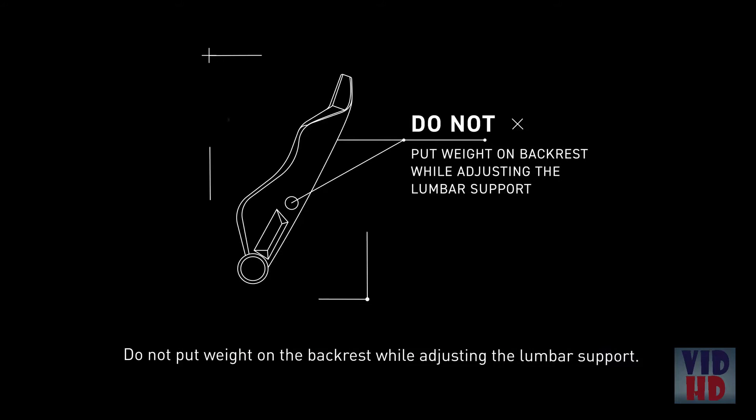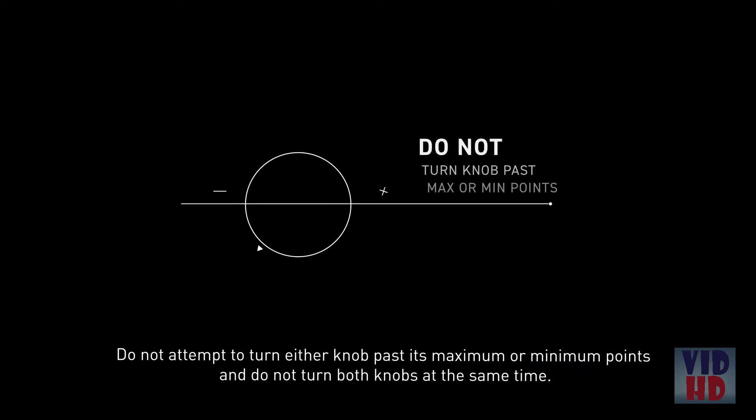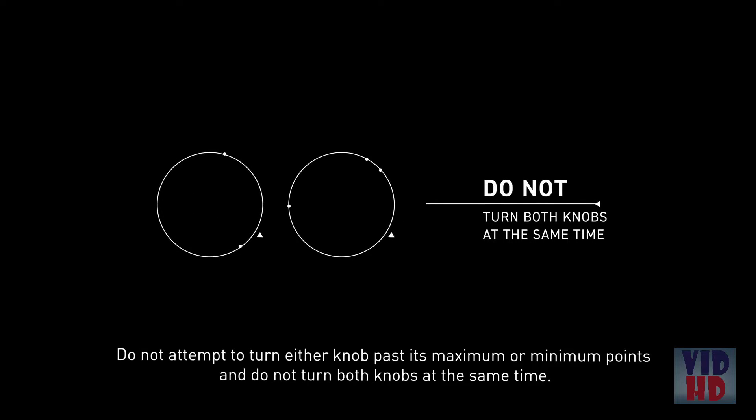Do not put weight on the backrest while adjusting the lumbar support. Do not attempt to turn either knob past its maximum or minimum points, and do not turn both knobs at the same time.